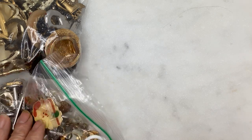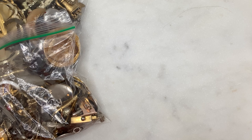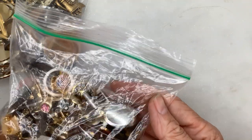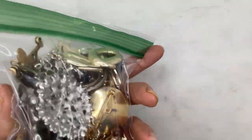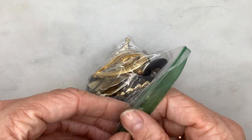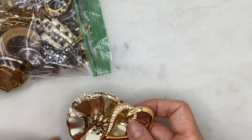Welcome back. As promised, I'm returning with part two of this vintage 15-pound lot — it's all vintage costume jewelry that I purchased off Goodwill Finds. Part one, if you want to go back and view that, had all of the earrings from the lot. Now I'm going to delve into pins, a few rings if there are any, scarf clips, brooches, and cufflinks. This is Curry with Cherish Relics Boutique, sharing another vintage lot video.